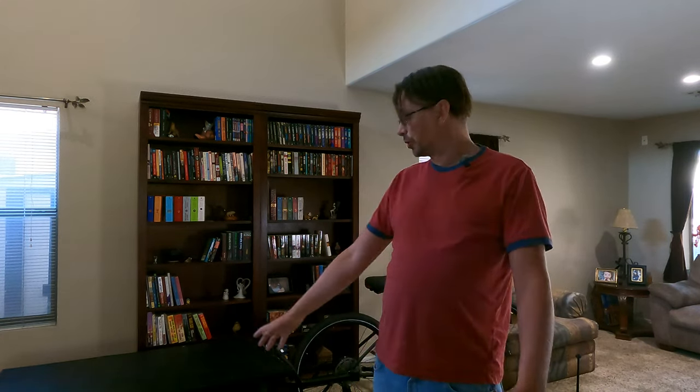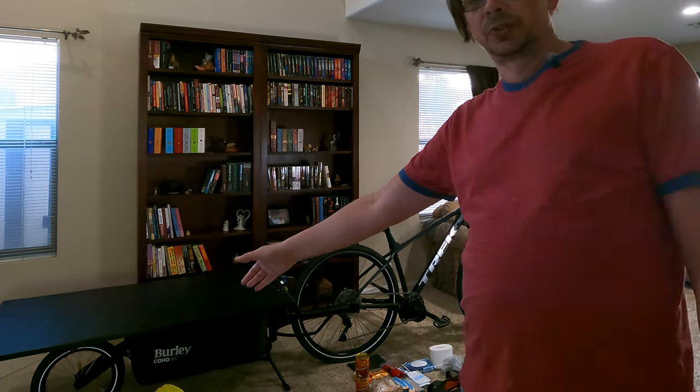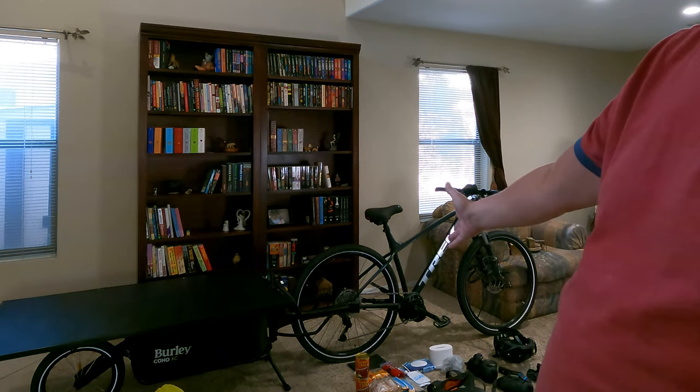Hey, I'm Eric and I would like to show everything I'm taking with me on my next tour. This next tour will be a solar tour, obviously. There is a solar trailer and of course my Trek Marlin with a VVS-HD motor on it to just make things more enjoyable.